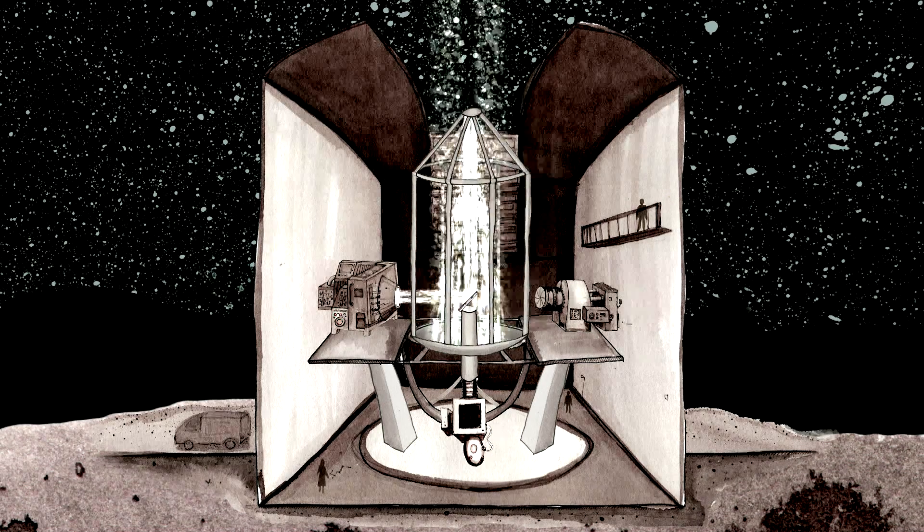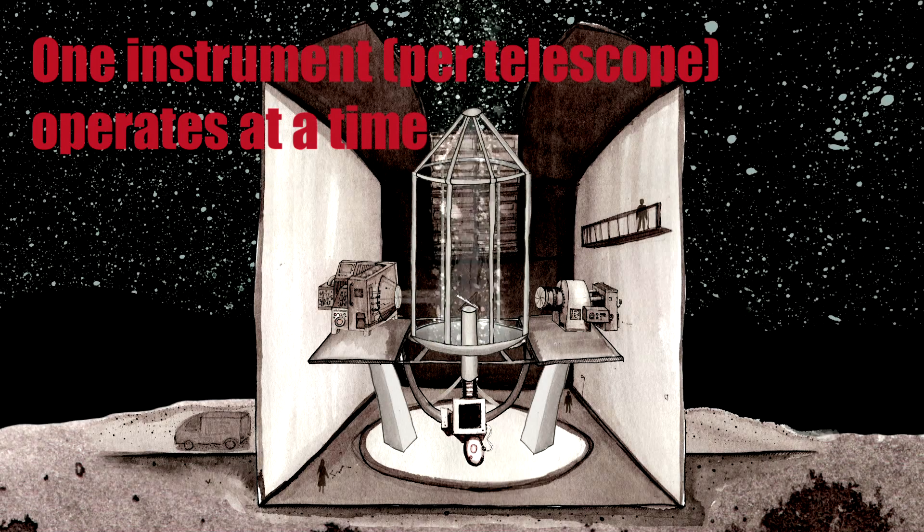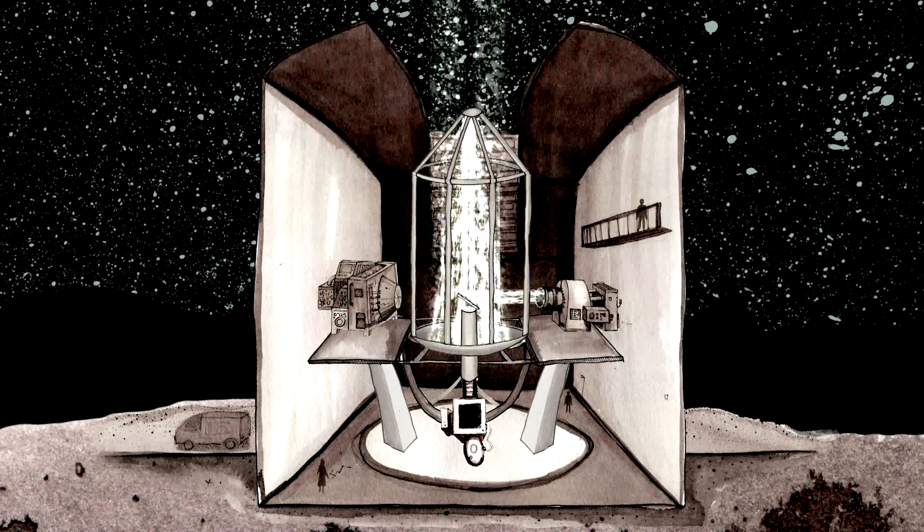Quite a lot of other observatories switch their instruments around — they'll take one instrument off and put another one on. And obviously that means that at any given time, you have limits as to what you can actually observe with the instruments you have available. With the VLTs, they don't change the instruments around, which means all the instruments are there all the time. And it adds to the robustness of the observatory, because every time you take an instrument off and put it back on again, something breaks, or the calibration of the instrument changes. By having this suite of instruments that's all there all the time, you avoid all those issues and have a much more robust observatory.